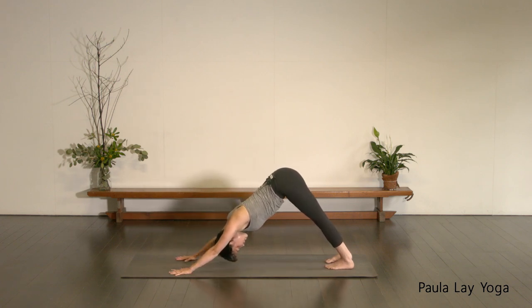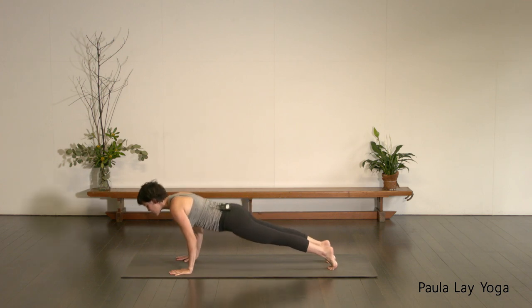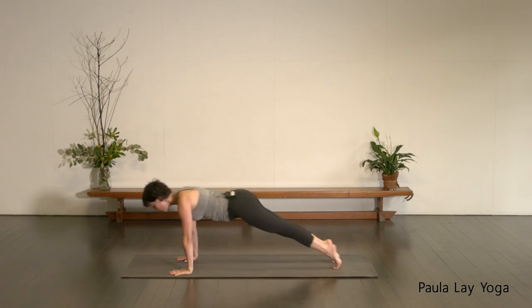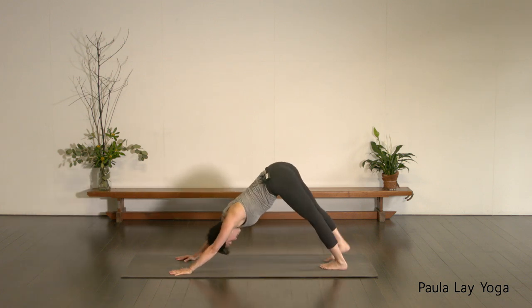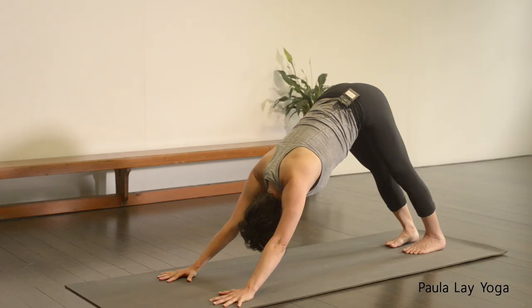Even though the breath gets a little bit constricted in the twists, just see if you can try to find the space — still nice long in-breath and long out-breath. One more inhale. As you exhale, try to take the twist a little bit further. Releasing the hands back down, stepping back into your down-facing dog. Feel free to hold it here, otherwise vinyasa with me — inhale, forward to plank. Exhale, chaturanga. Inhale, up dog. Exhale, down dog. Take one full breath here — inhaling through the nose, exhale out through the mouth. One more time — deep breath in, exhaling out.